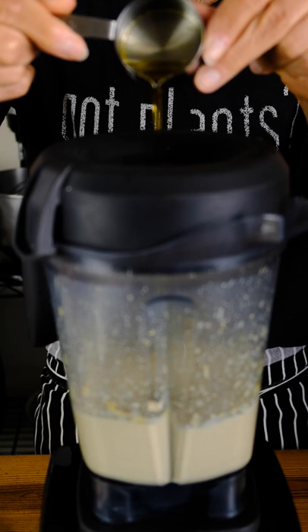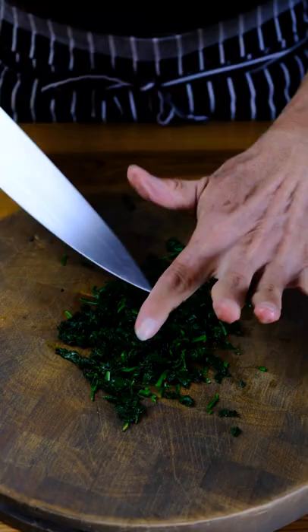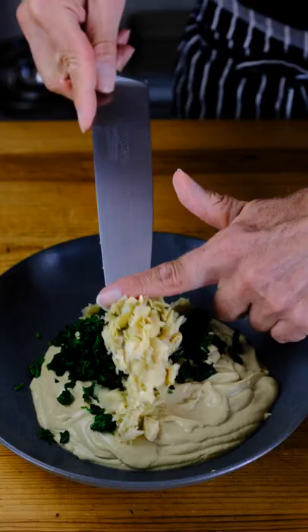Blend until smooth, then add the oil and blend again. You can saute your spinach and rough chop the artichokes beforehand. Add it all to the puree, including the sauteed onions and garlic.